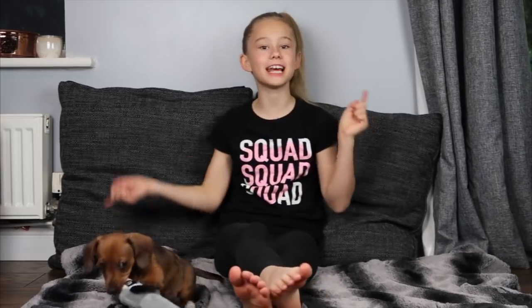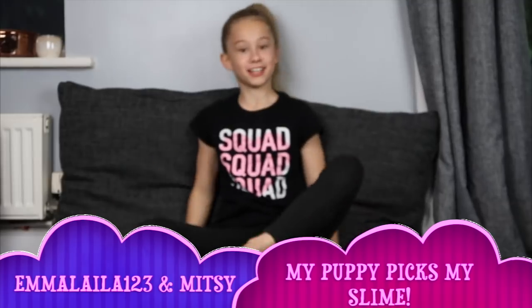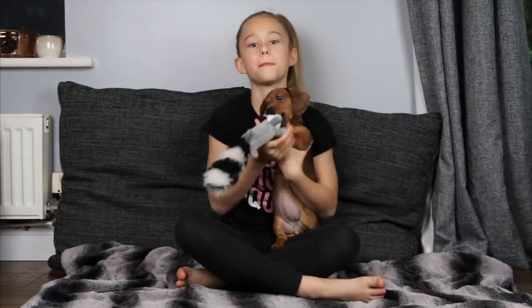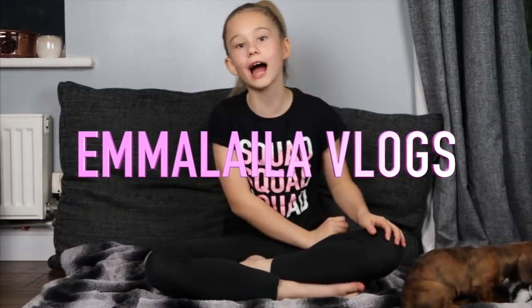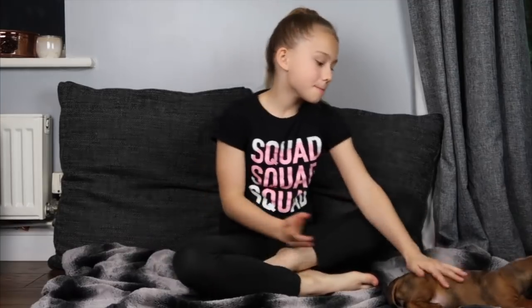Hey guys, it's Emma from Emma Layla 123, and today in this video I have my little doggy Mitzi here. We're going to be doing my puppy picks my slime ingredients and she is new — basically my new puppy. We picked her up on the 1st of November, and today is the 4th of November. She is super adorable — she's a little sausage, she is a mini dachshund, and as you know that is a sausage dog — that's their nickname.